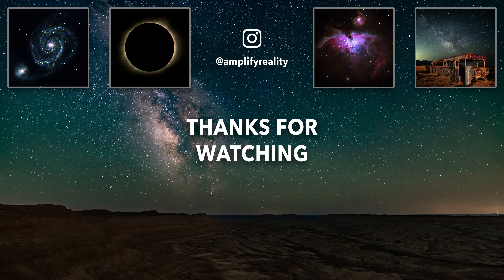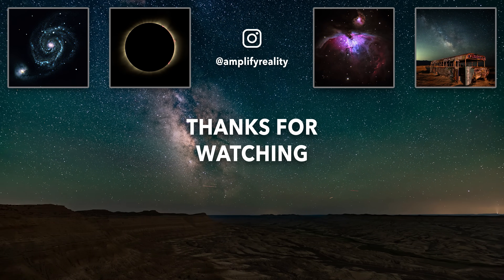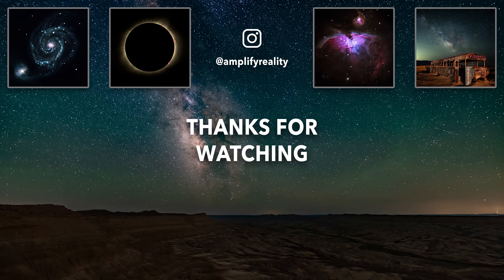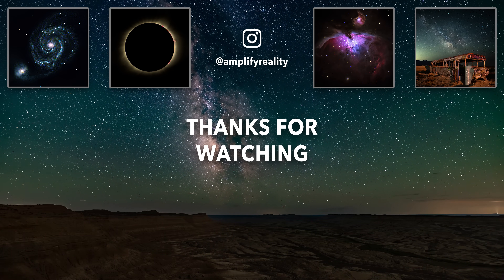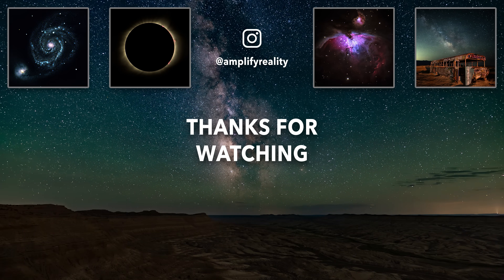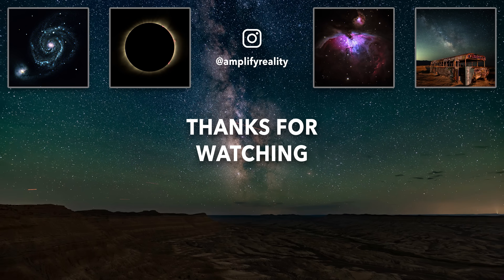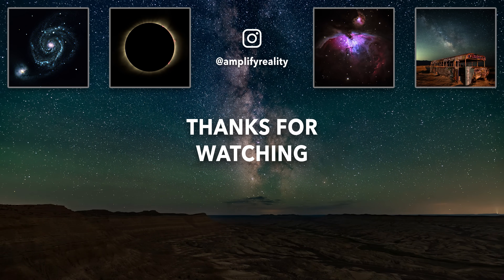This video was only sponsored by my own wallet, so if you'd like to help me justify making more videos like this, subscribe to the channel and leave me a comment about which cameras and lenses you'd like to see me test in the future. If you liked this video, you'll probably also like the one I did comparing all the Sony Alpha 7 cameras. We've got a couple more night-sky photography comparisons already in the works this summer, so thanks for watching, and I'll see you on the next one.